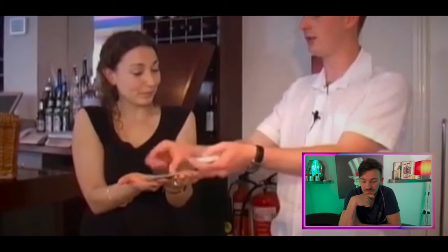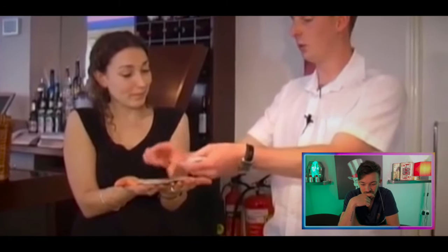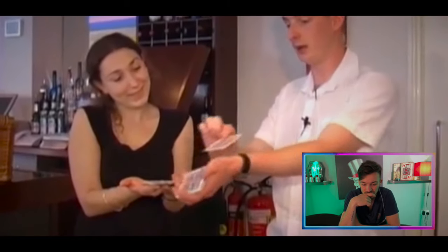3, 4, 5, 6, 7, 8, 9, 10, 11, 12, 13, 14, 15, 16, 17, 18, 19, 20, 21, 22, 23... the 24th card.